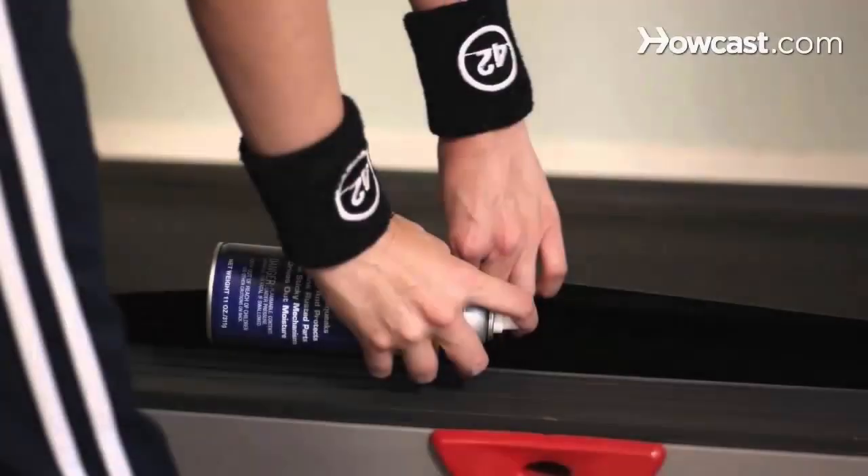For smooth and quiet operation, it's important to maintain your treadmill. After some use, add some silicone oil to keep the belt gliding smoothly. And if you notice the belt shifting slightly, check the manual — adjusting it is quick and easy.